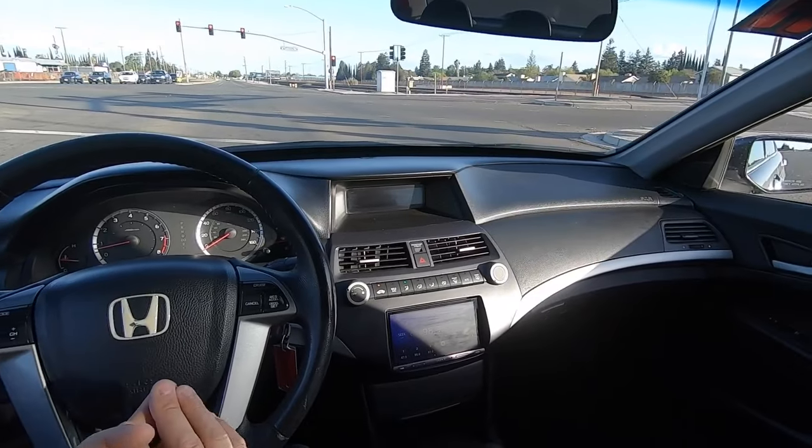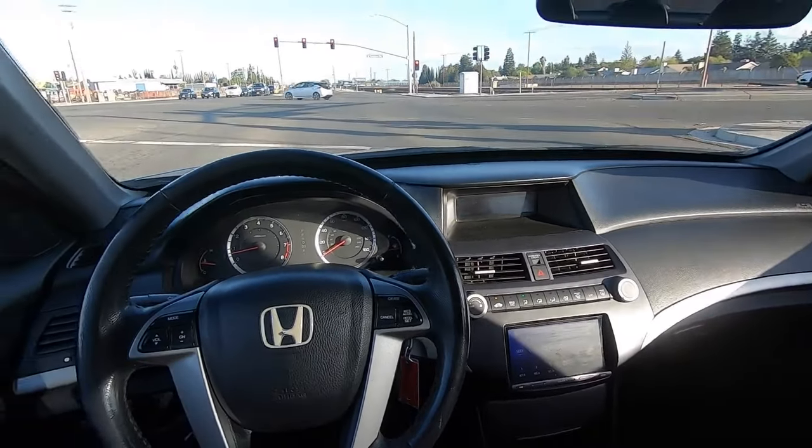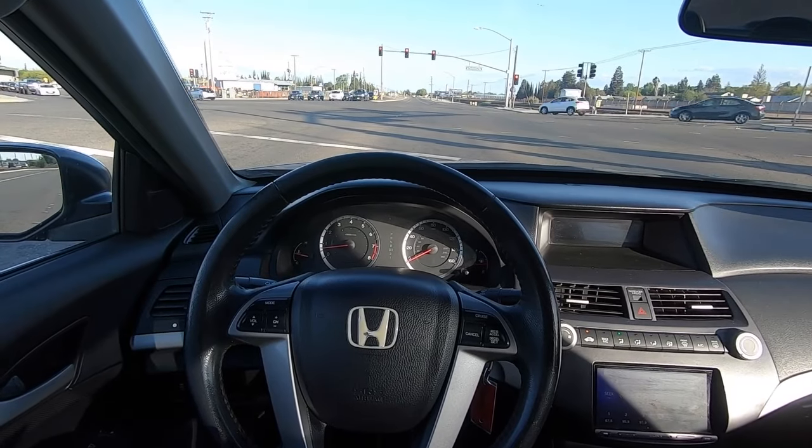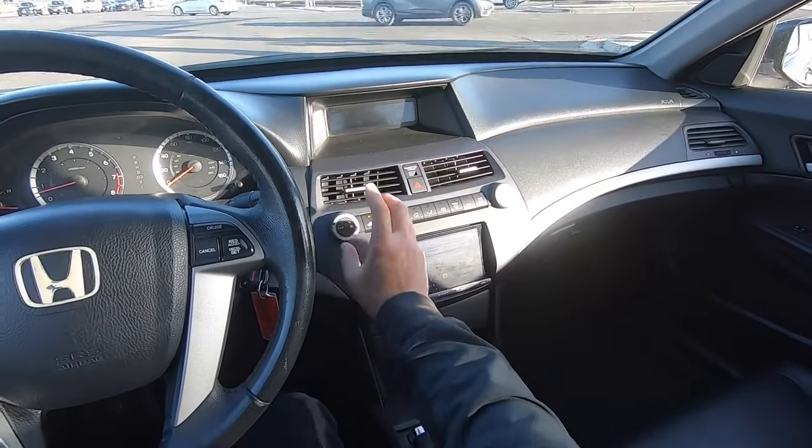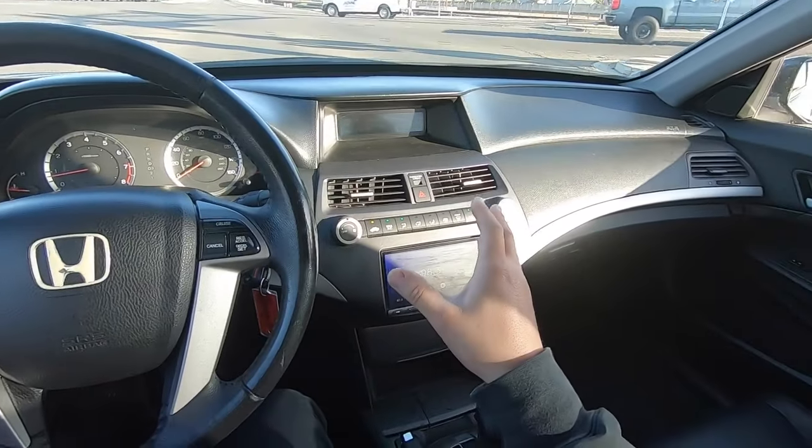Hold on — I'm hearing something. What the heck's that noise? There it is again. It's the AC... actually, the AC's off. When you're doing test drives, always look for weird noises.